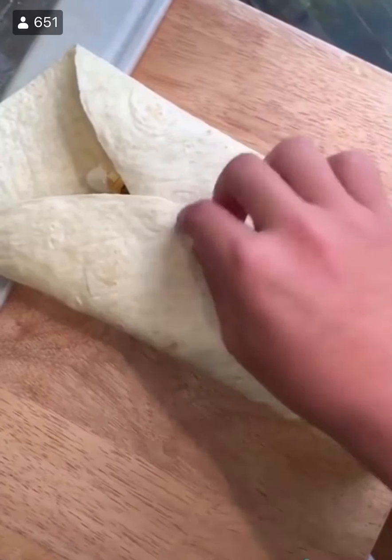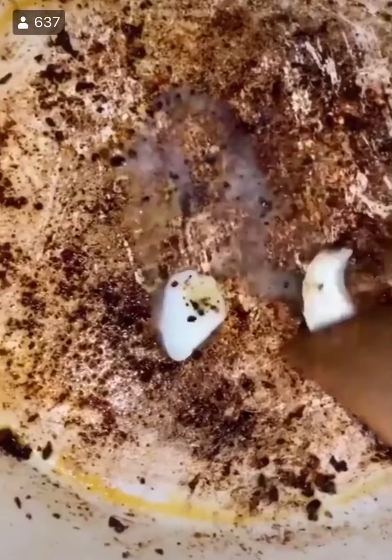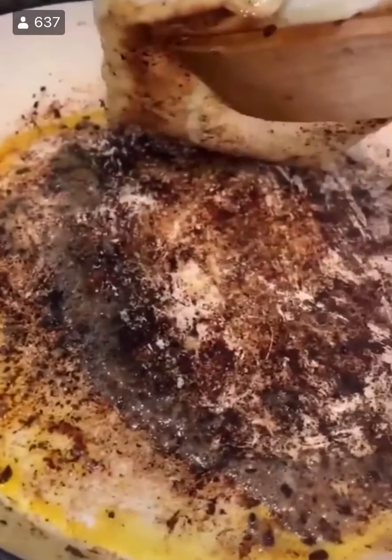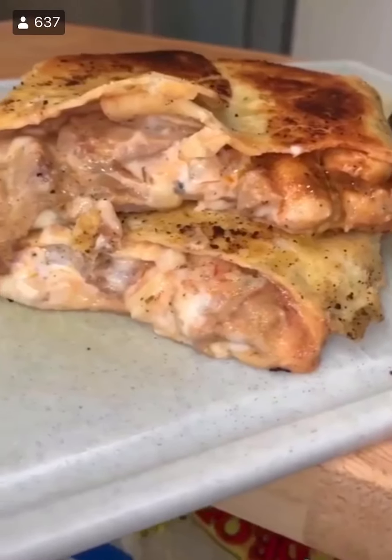Get a nice big 12-inch flour tortilla and put the cheese mix on, then sour cream and some salsa. Put the chicken on. Fold the top, bottom, and then the sides. Into a clean pan with some butter — let that melt and then put the quesadilla on. Do about three to four minutes each side until golden brown on both sides. Cut it in half and you got a chicken quesadilla.